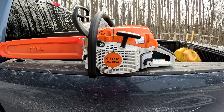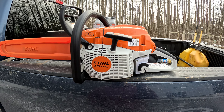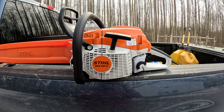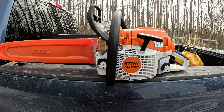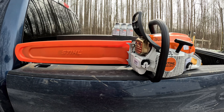It's a nice saw. It's got the M-Tronic — hopefully I don't have any issues with that. It adjusts automatically. Basically it's a little computer that adjusts for elevation and temperature so your saw can run at its best.